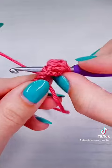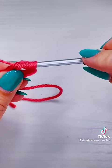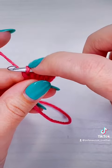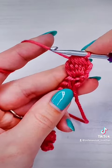Yarn over, pull up a loop, yarn over, pull through two — four. Yarn over, pull up a loop, yarn over, pull through two — five. Now that we have six loops on our hook, we're going to yarn over and pull through all the loops on our hook. And that is our first bubble.